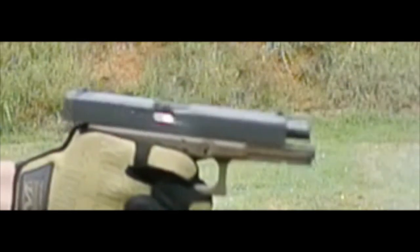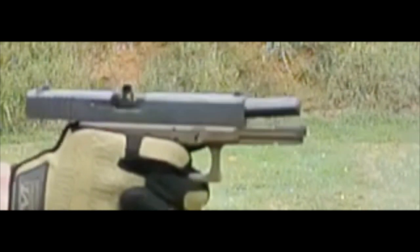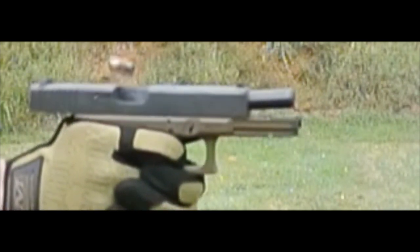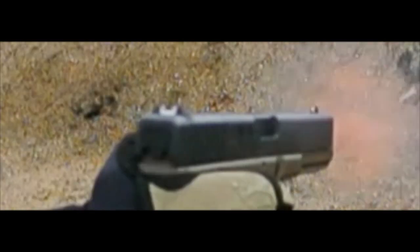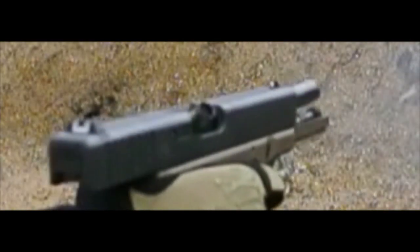You don't have to be a physicist to know that that bounce right there is robbing the case of ejection speed. Is this enough to cause the problem that I'm seeing with my Gen 4 G17? I don't know.